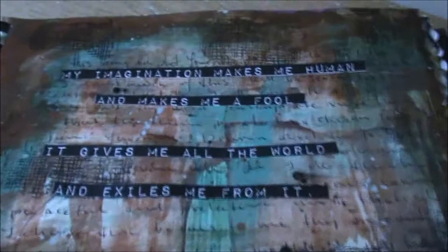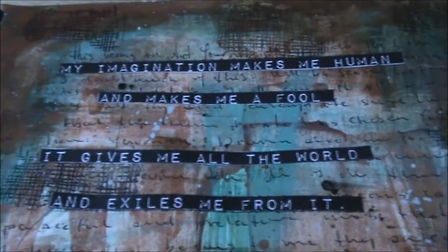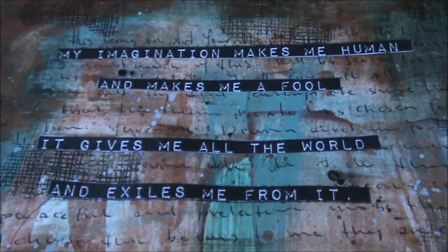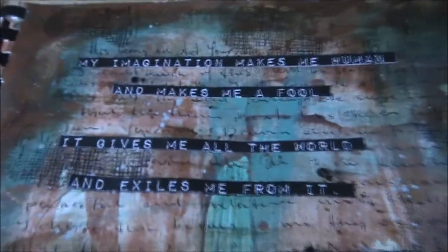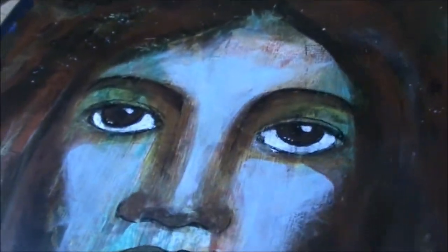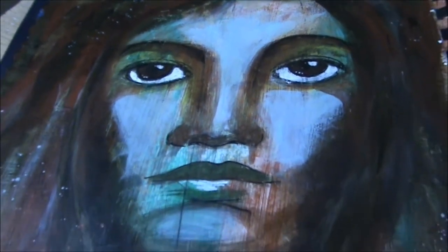The other quote was also from Ursula Le Guin: 'My imagination makes me human and it makes me a fool. It gives me all the world and exiles me from it.' Which I thought was beautiful. And I think it goes very well with the sadness in her eyes — she looks a bit sad, but that's okay.